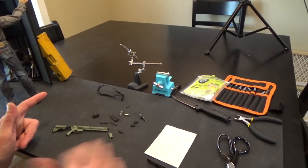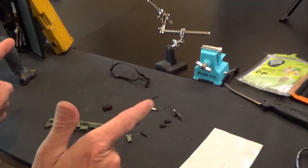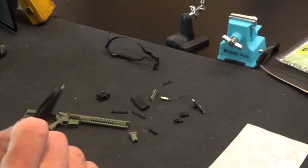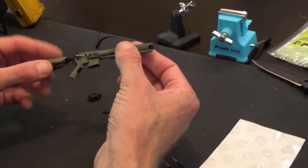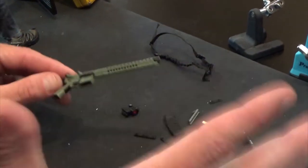All right, so Brian again from Black Ops Toys. Wanted to do a quick build on this LVOA from General Sam's Armory — easy and simple. I'm just going to show you a couple different ways to put it together.